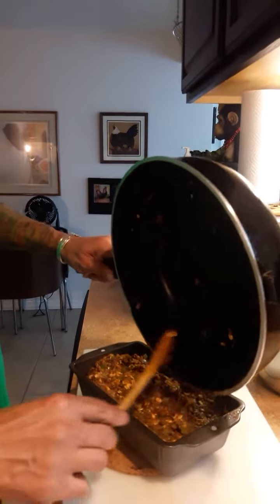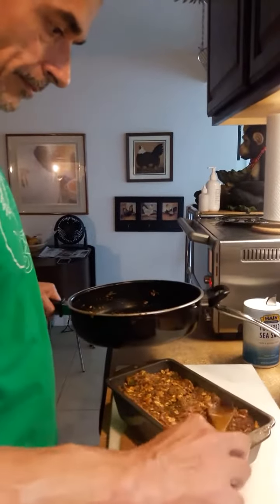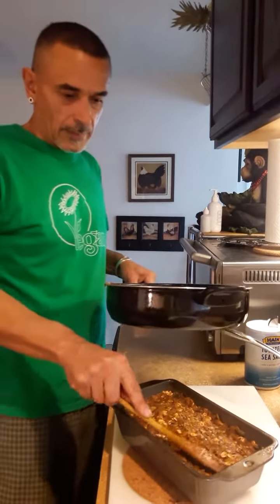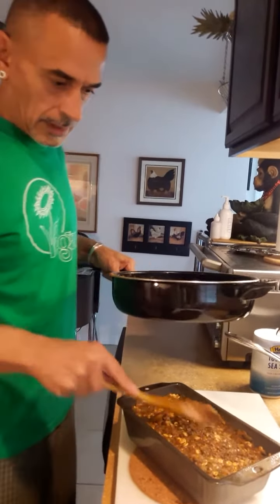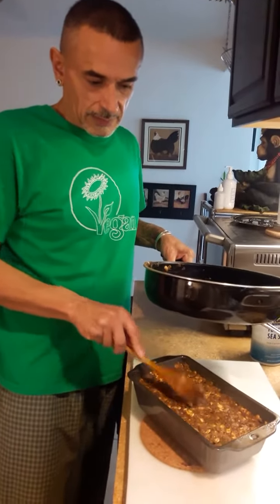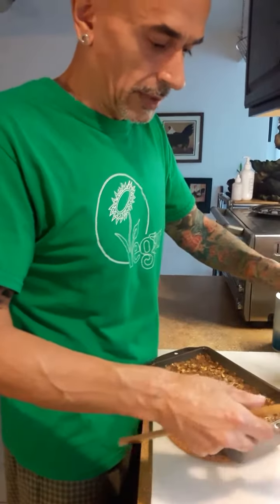Use my little wooden spatula. There we are — compact everything up, nice and tight. And when the potatoes cook in here, like I said, it's going to be a binder and it also absorbs some of the liquid. Don't forget, when you cook your lentils, strain them — you don't want any liquid on there.